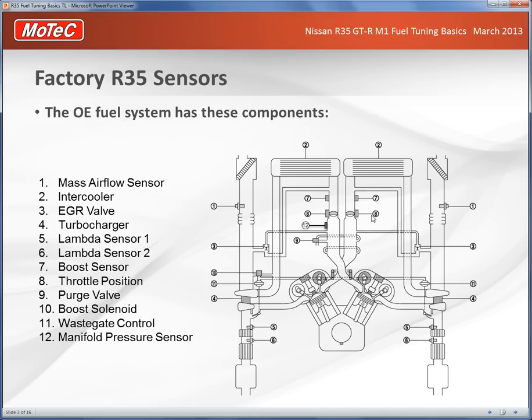The two throttle bodies are number eight, and the key thing to note is there is a single MAP sensor in one of the banks only — number 12 is the manifold pressure sensor. The plenums do have an interconnecting balance tube, but it's quite small.